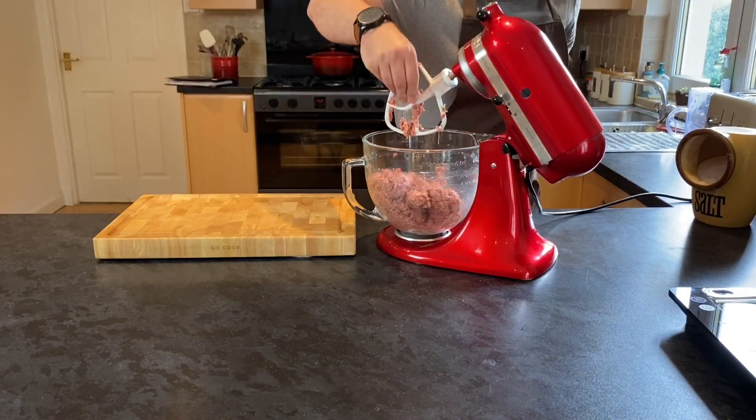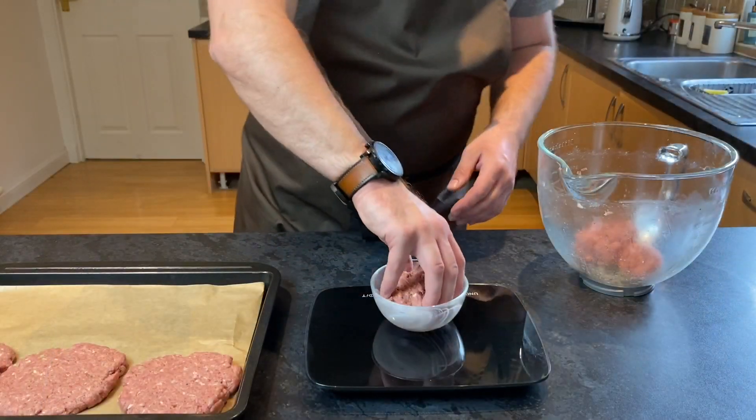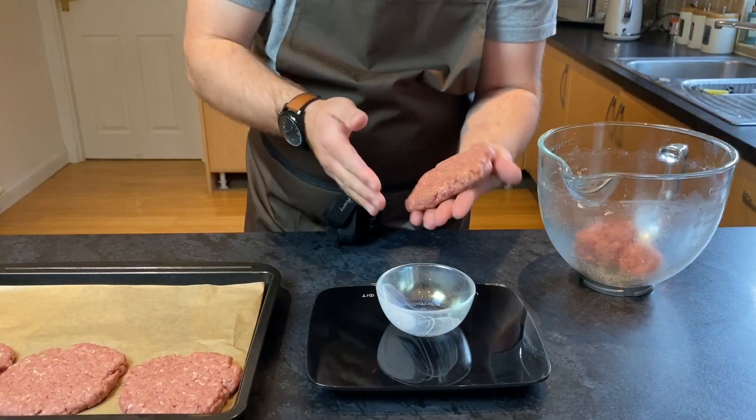Once you're happy with the seasoning of your burger, you're ready to shape them. You should get five or six burgers out of this recipe easily. Just bear in mind the thicker the burger, the longer it takes to cook.